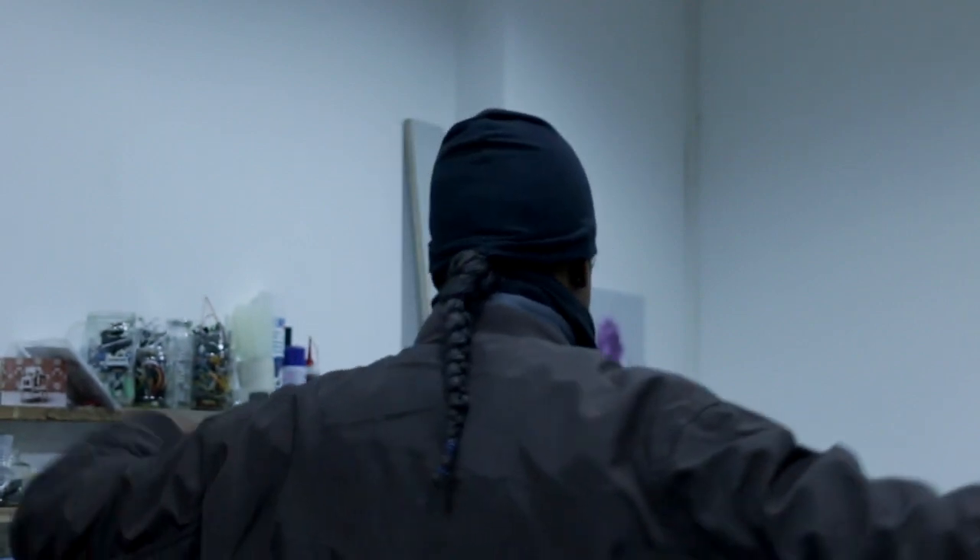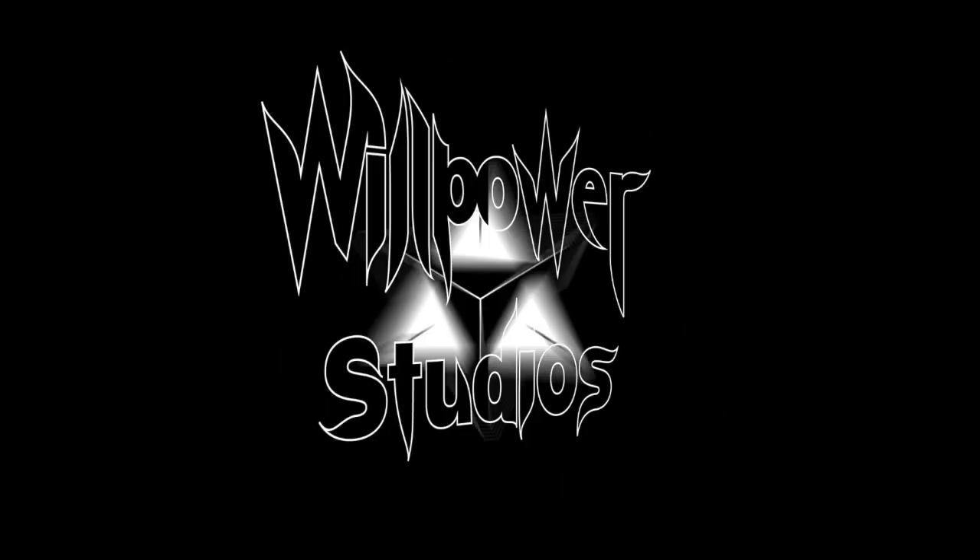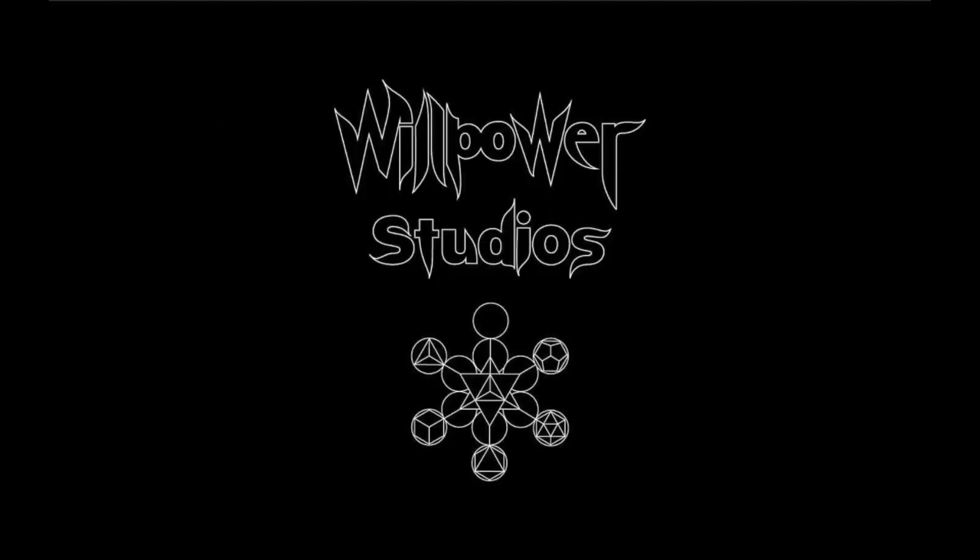Will Power Life Force. I'm out. Peace. Will Power Studios.